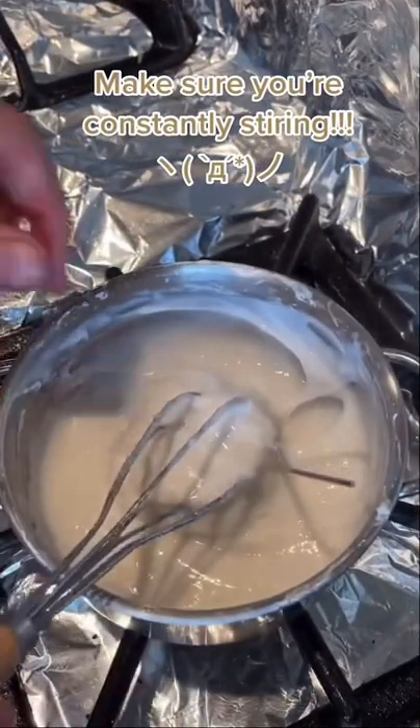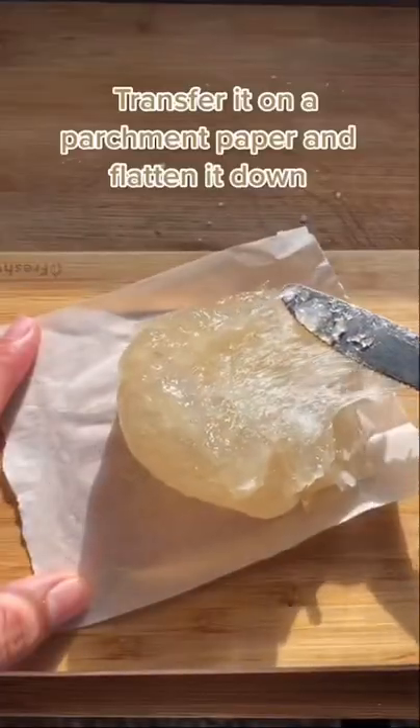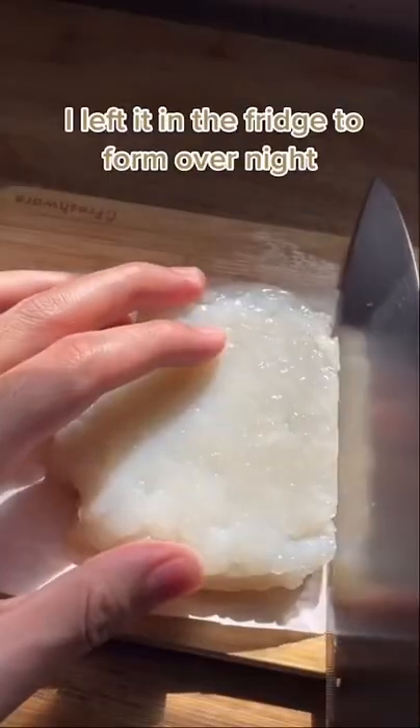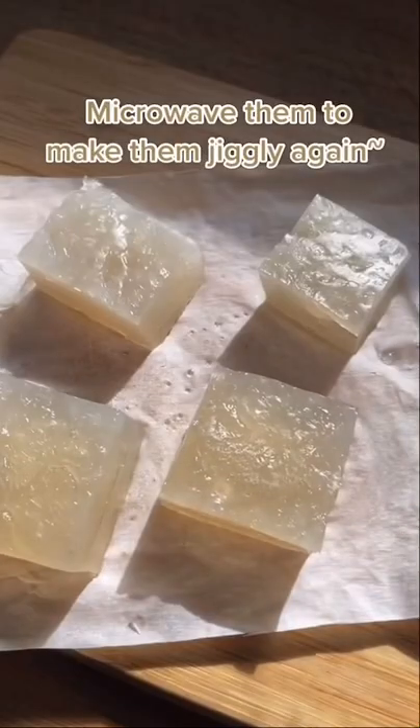Keep stirring until it thickens up. After it becomes translucent, transfer that onto a parchment paper and flatten it out. Let it freeze overnight, then cut them into squares and microwave them to make them jiggly again.